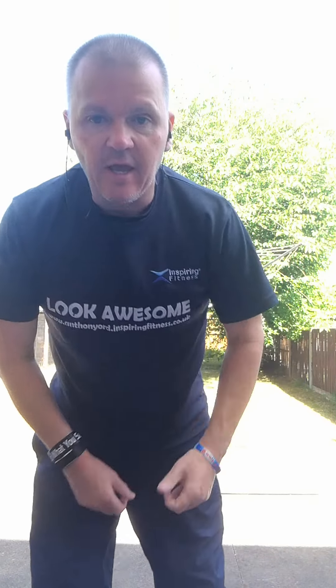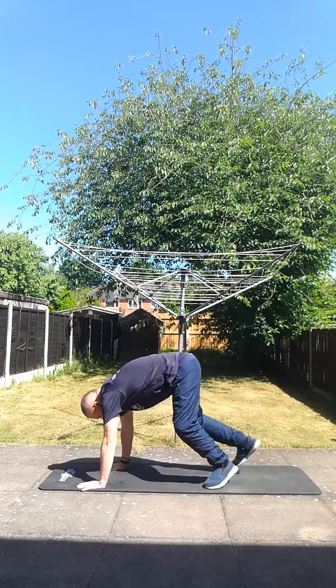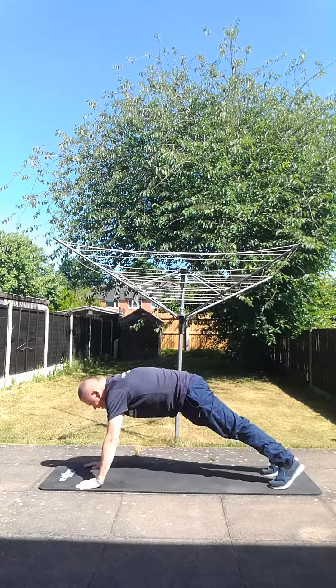Hi there, welcome to another quick daily workout. Three exercises, do one after the other. When you've done all three, rest for one minute and try to do as many rounds as you can. This is a whole core workout, so here we go.